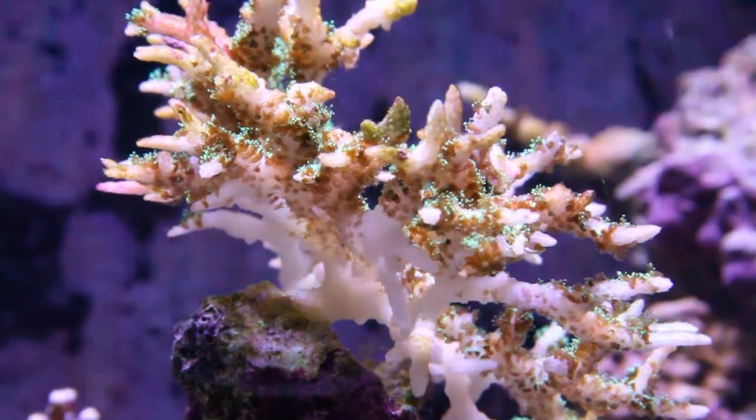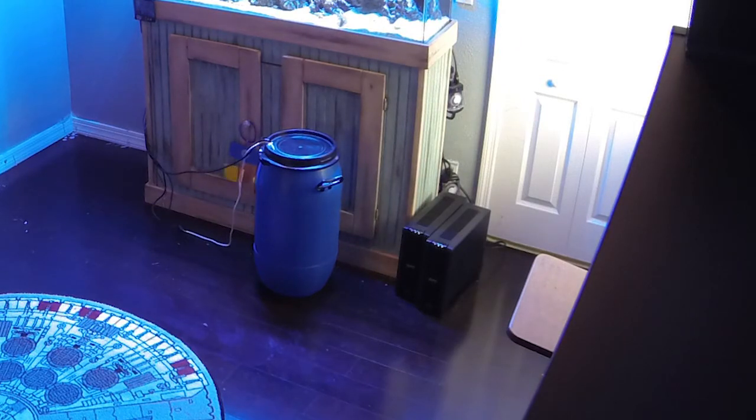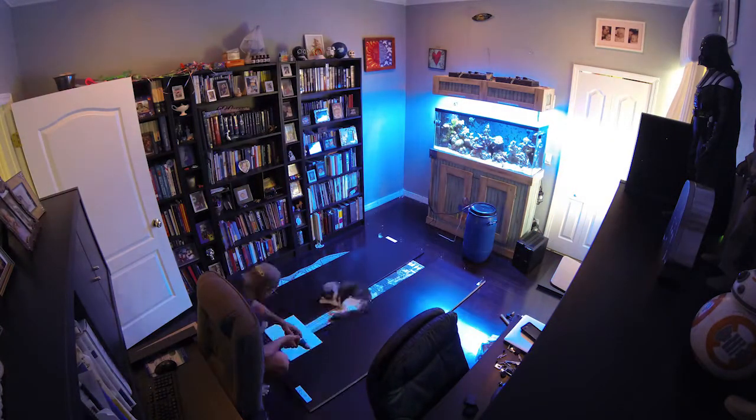So first things first, I needed a place to put the doser and the jugs of ME Coral. I also wanted to clean up all the equipment I had just laying around the tank — stuff like my auto-top-off reservoir and my battery backups were just laying on the floor next to my tank, and I wanted to clean up the clutter. So I went to my local IKEA and bought a storage cabinet.